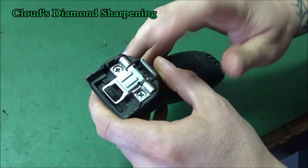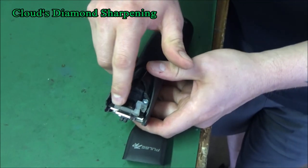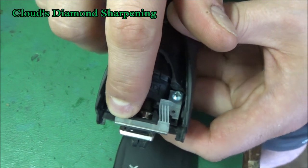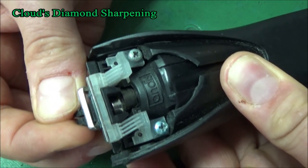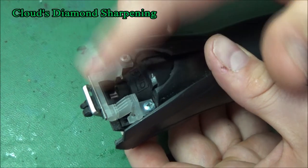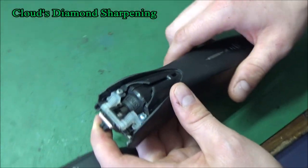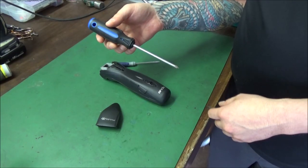I'm going to go ahead and replace this. We pop this off and then look at the edges here - this is not too bad, but they said they haven't got it serviced in a while. I'm going to replace this because it's coming up a little on the sides, and it has a little wobble - see how it's wobbling? That might leave lines. It's not too bad. I'll give him this piece back because he could use it as a backup, but he just wants it working like new again.